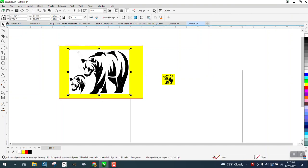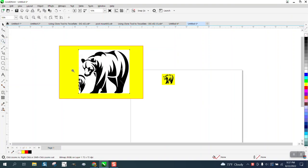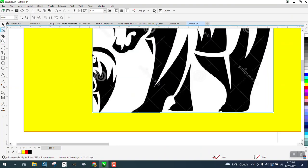What I would do first is crop out the bear's extra head. So we're going to grab the crop tool, crop like that, make sure you get all the bear, and then say crop. To get rid of that extra head, take the shape tool.